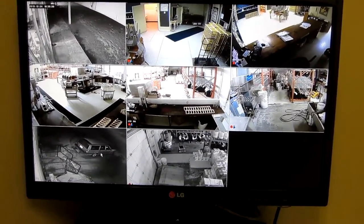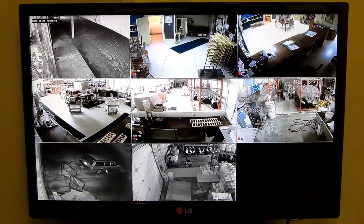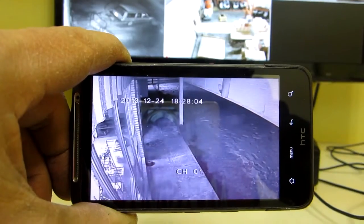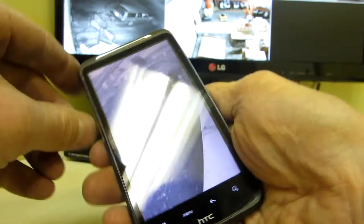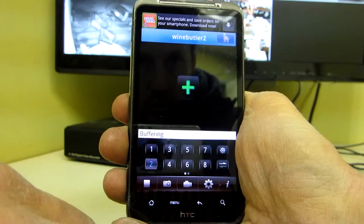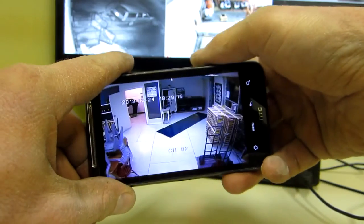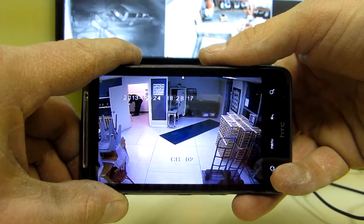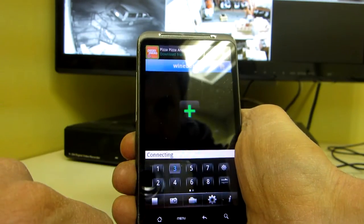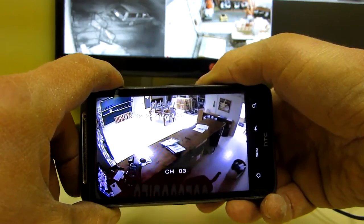So there is the complete installation. I'll also show you how it works on the cell phone. There it is working on the cell phone — you can select the different cameras, select a camera, and then turn it sideways and it goes full screen. So there's the front door — you turn it sideways, select a camera, and you can turn it sideways for the full view.